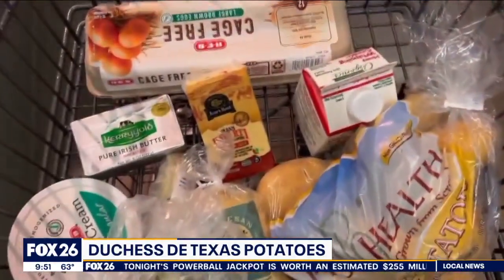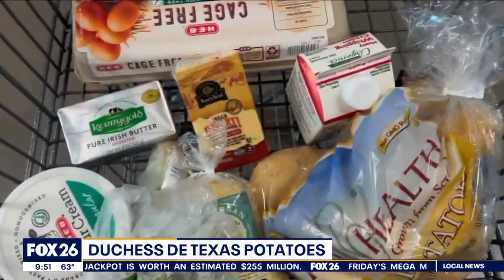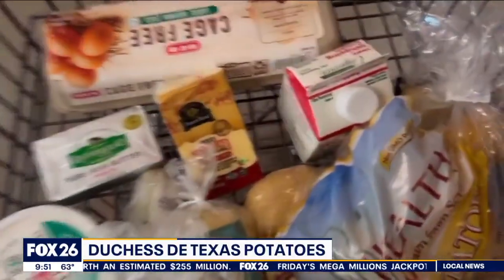You'll need eggs, garlic, heavy cream, sour cream, unsalted butter, Havarti cheese, Parmesan cheese, and five pounds of gold potatoes.